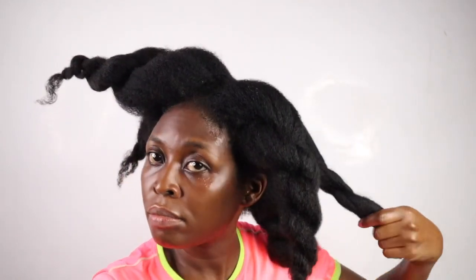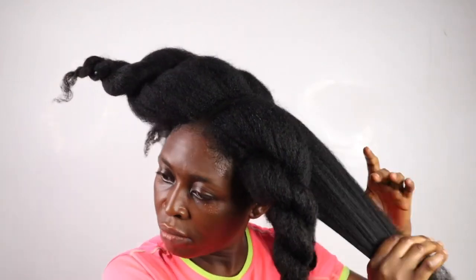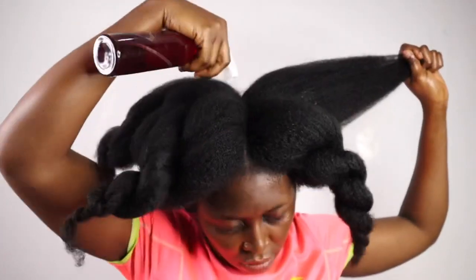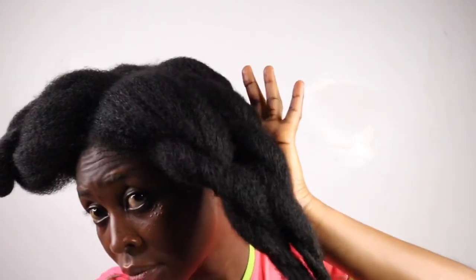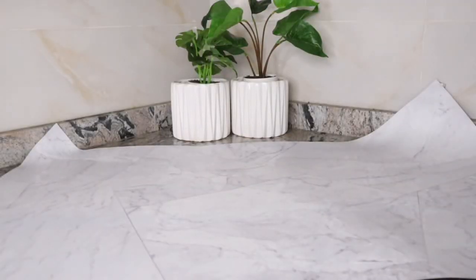Lastly, please ensure you watch this video to the end as all instructions will be stated towards the end of the video. So in today's video, I'll be sharing a super potent herbal hairspray to grow your hair really long, stop breakage, stop shedding, grow hair on bald spots, thicken your hair and basically make your hair healthy and shiny.